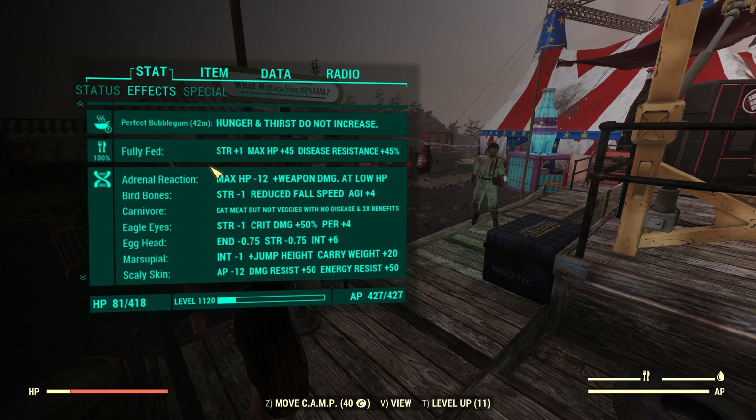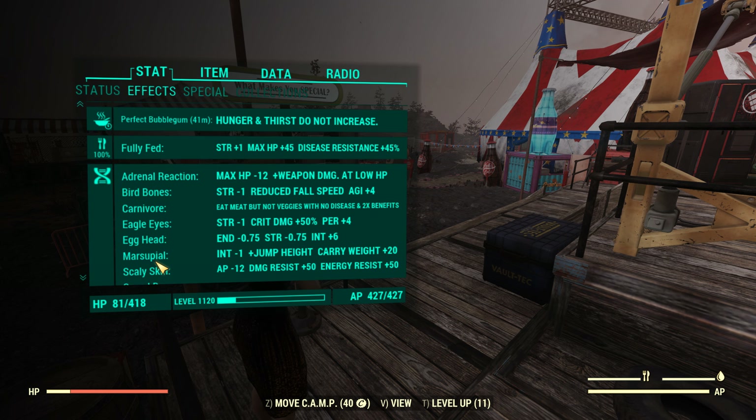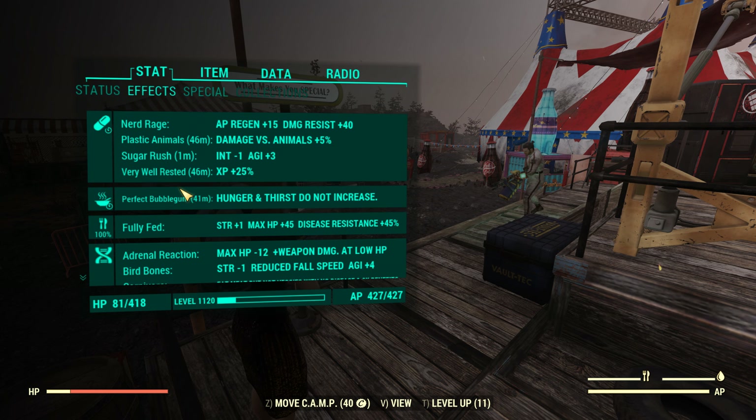Going over to mutations: Adrenaline Reaction, Bird Bones, Carnivore, Egg Head, Marsupial, Scaly Skin, and Speed Demon. Twisted Muscle — no, that's for melee. We are fully hydrated and fully fed, because we're always on perfect bubble gum.